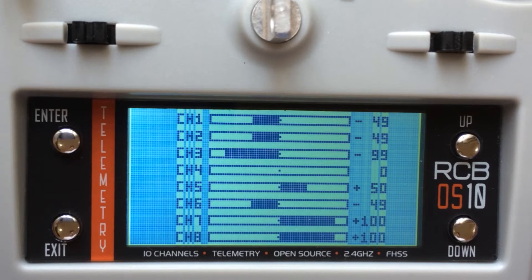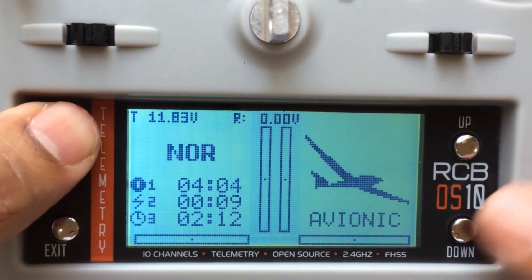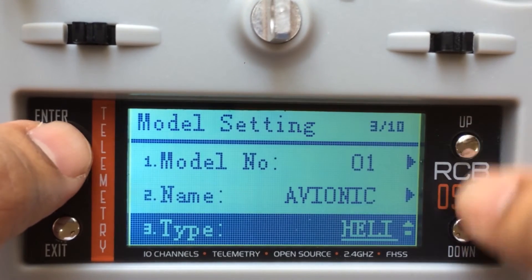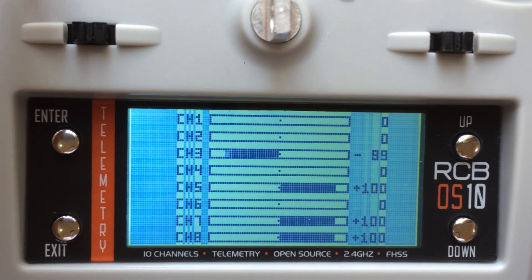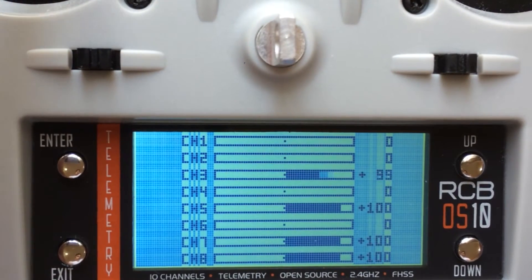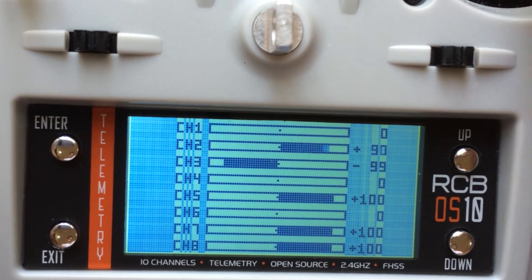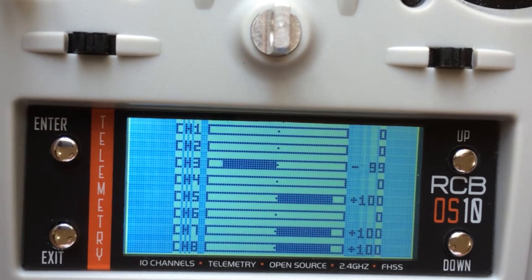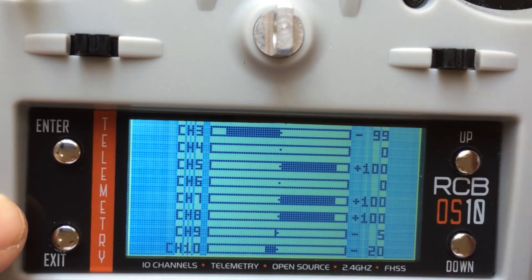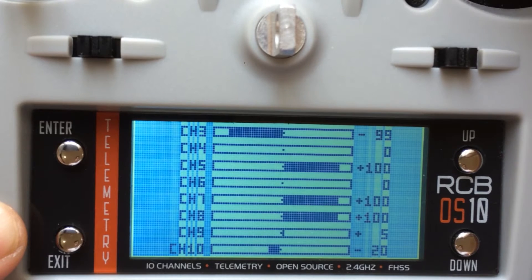Next comes the monitor. This literally shows all the channels and how they work. Let me go to model setting — this is on heli setting, let me put it on acro. So the monitor gives a cross-view: channel 1 is the aileron, channel 2 is the elevator, channel 3 is the throttle, channel 4 is the rudder, channel 5, channel 6 — I have set it on the timer. Channel 7, channel 8, the knobs are channel 9, and finally channel 10.